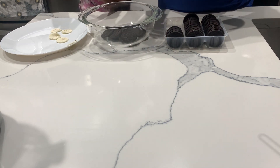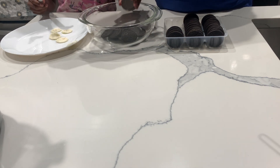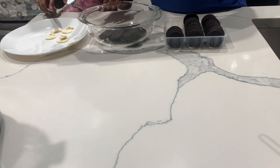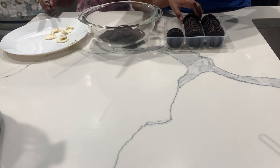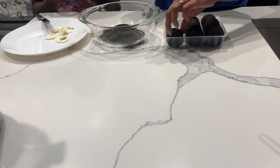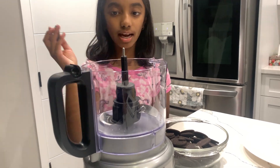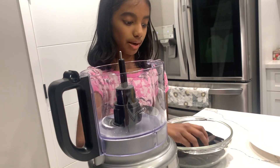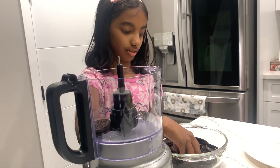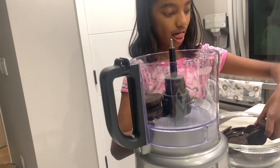So how many Oreo cookies altogether? All together there would be 20. I'm going to put the Oreos inside the food processor little by little and blend it.